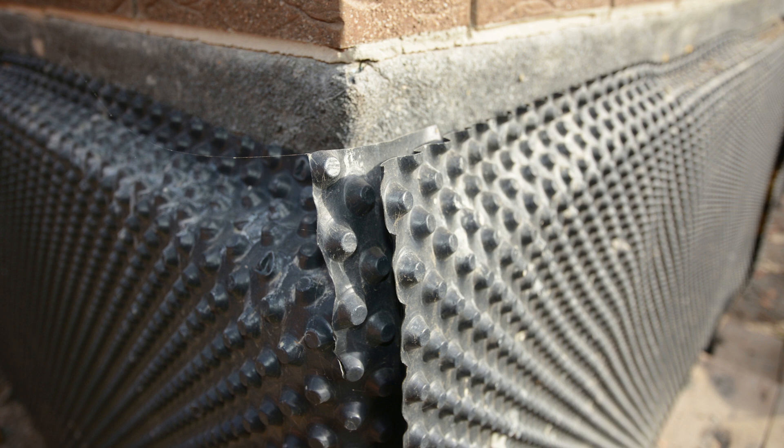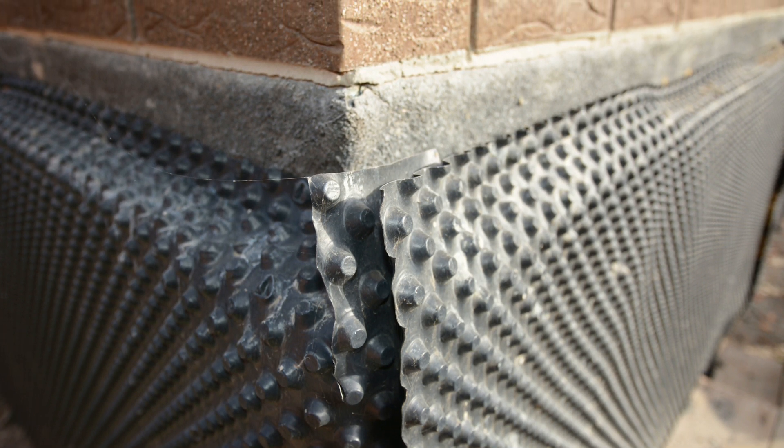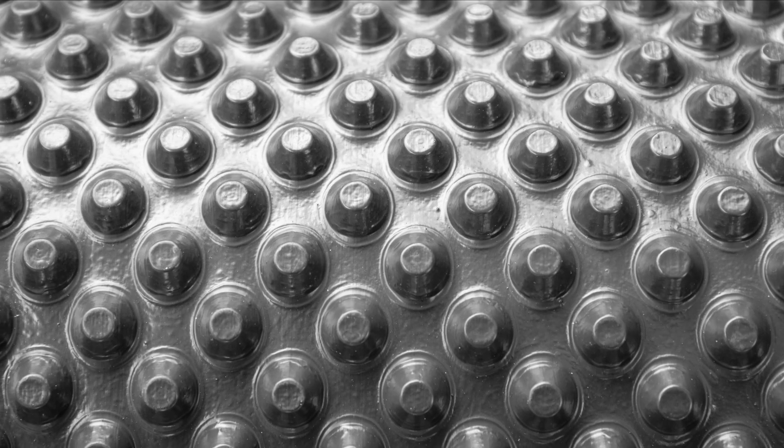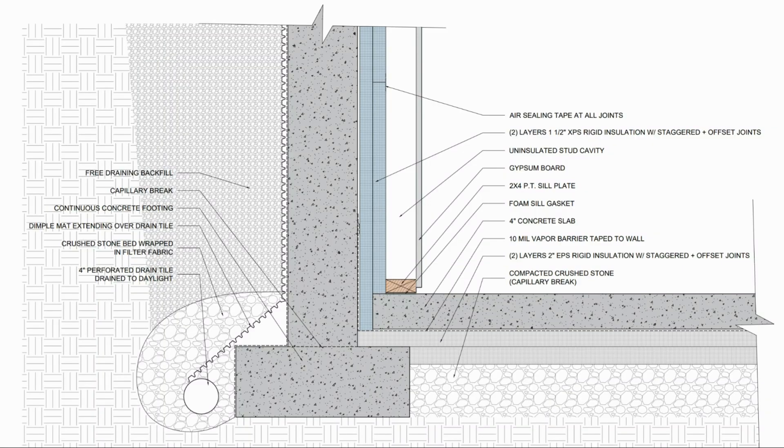Dimple mats and drainage membranes have been used in foundation systems for over 50 years and have a very good track record of preventing leaks from hydrostatic pressure, as the repeating dimples form an unrestricted drainage space between the foundation wall and the backfilled soils. If the soils become saturated with water, the water that leaks behind the dimple mat simply trickles down the dimple mat or the foundation wall and is directed to the foundation drainage tile.